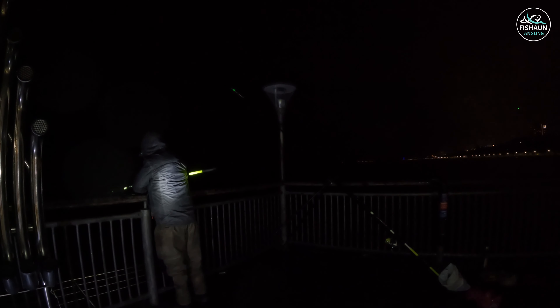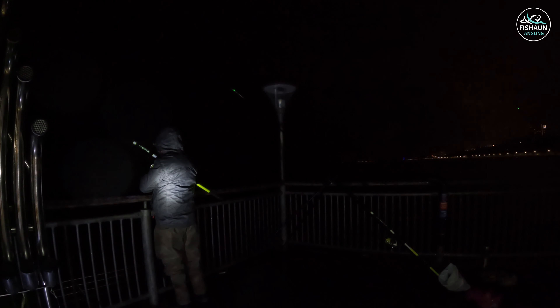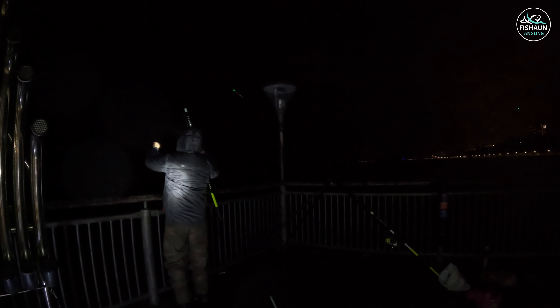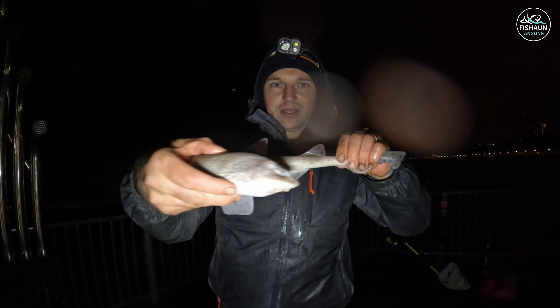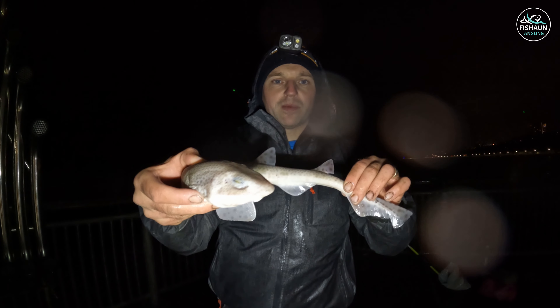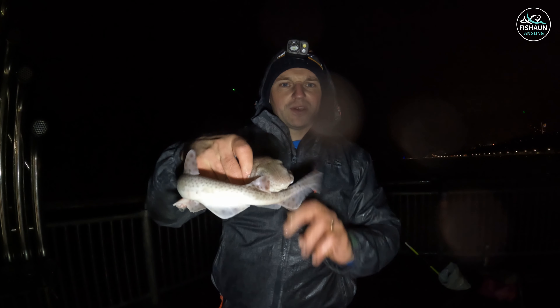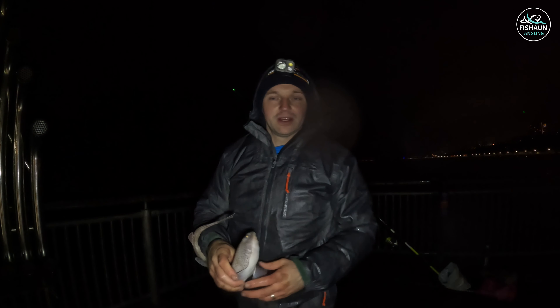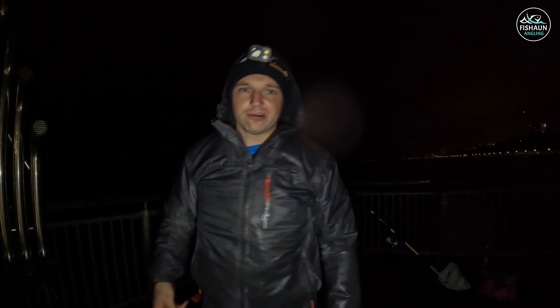Felt quite heavy for a dogfish that one. There we go guys, close to packing up now but we just pulled in this dogfish. I'm going to stick another couple of three-hook flappers out just to use up the ragworm I've got, but it's getting quite close to having to pack up now - before the security guard comes, basically.